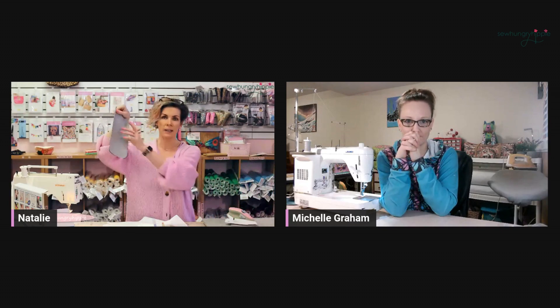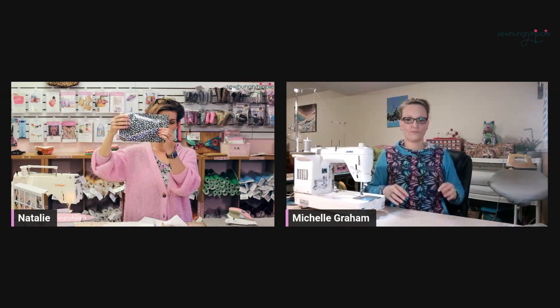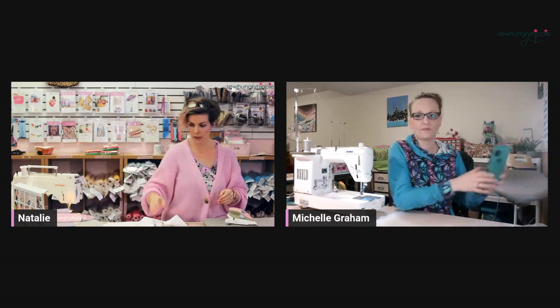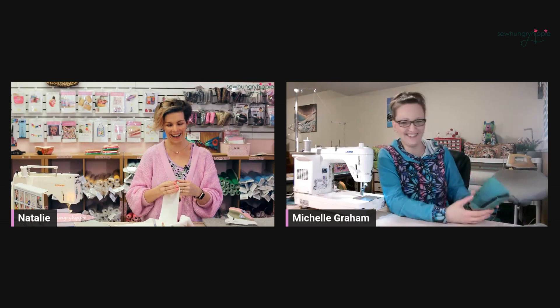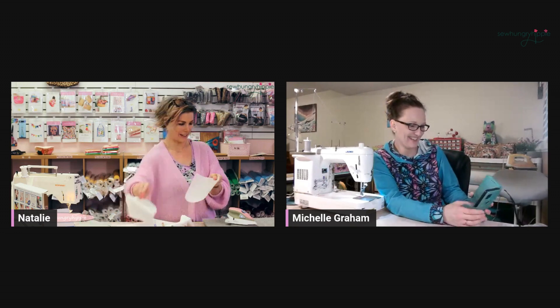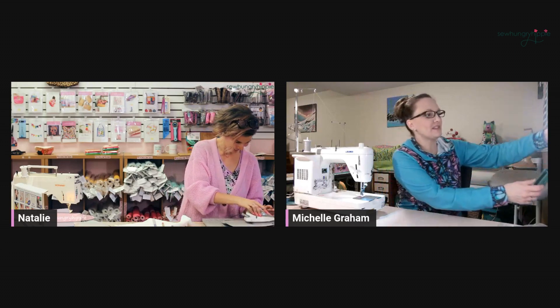I just fused the steam-a-seam to this vinyl — I got to let it cool. Now I'm going to do the other piece. It does get warm, but you can iron the wrong side of the vinyl that I sell. Sorry if I'm holding you up, Michelle. I'm looking to see if my package is out for delivery. They keep saying they'll deliver today, then there's been a delay — assuming it's because of the storm we had yesterday.